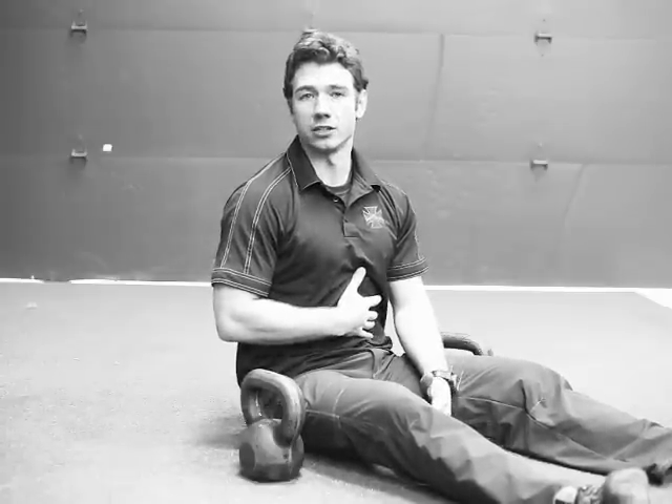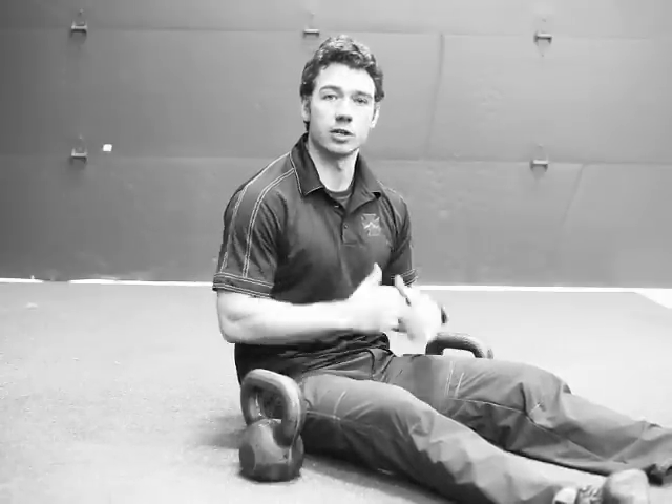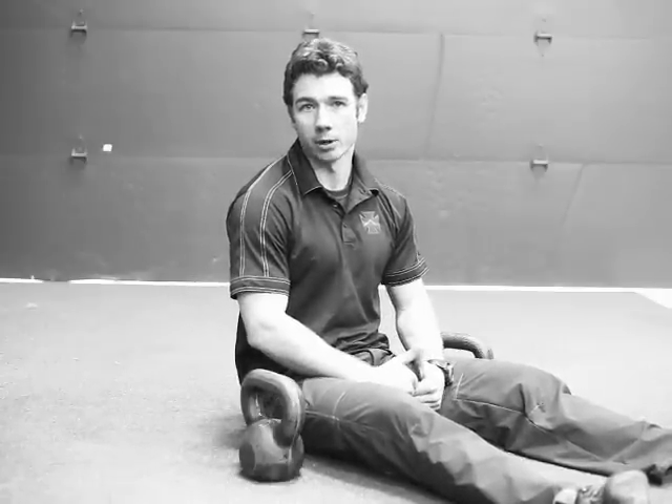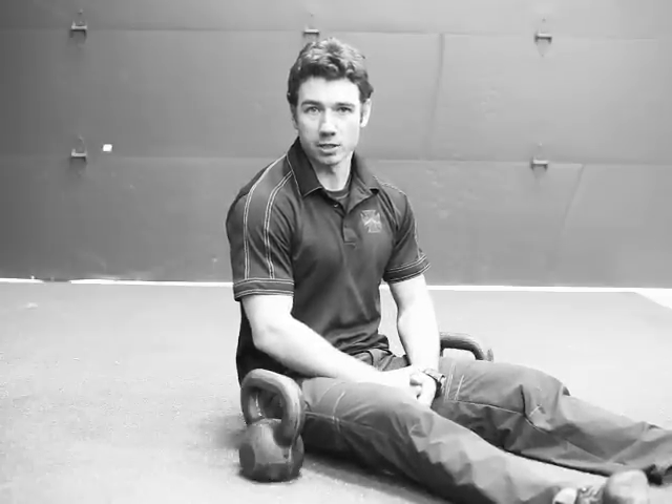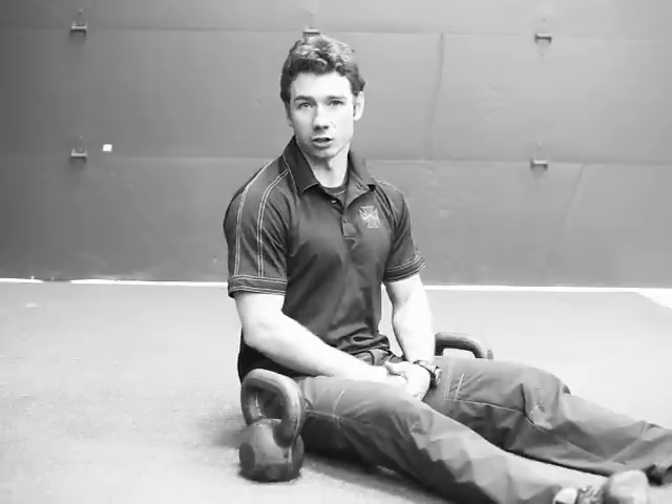This is the seated military press. It's a shoulder exercise, but it also teaches you to use your core — both your anterior and posterior midsection — to stabilize yourself during an overhead press. We use it a lot in warm-ups whenever we're going to go heavy on military press or push press, to warm up the shoulders and also engage the core.